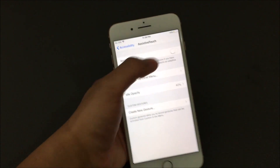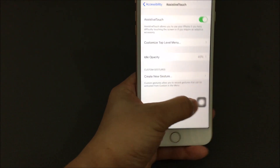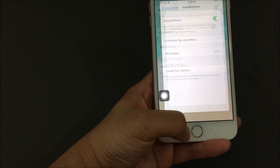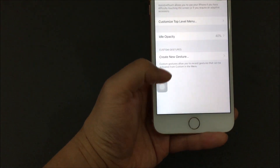You're gonna be able to turn this on, and from here you're gonna have this extra icon right here. This icon you'll be able to move anywhere on your screen. So from this icon, let's say your home button doesn't work anymore — let's say you're in the Settings app and your home button doesn't work.